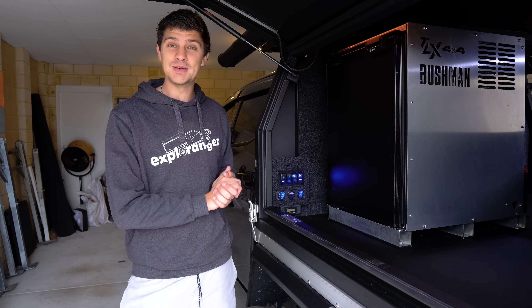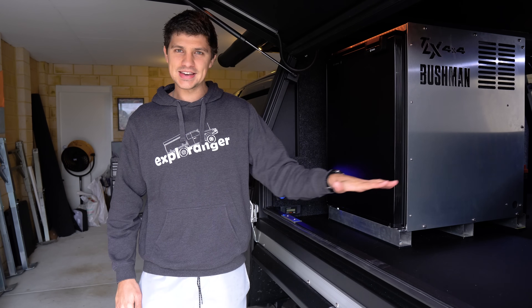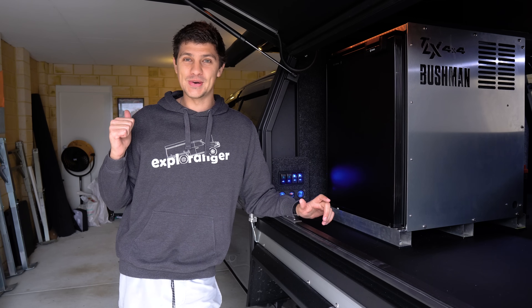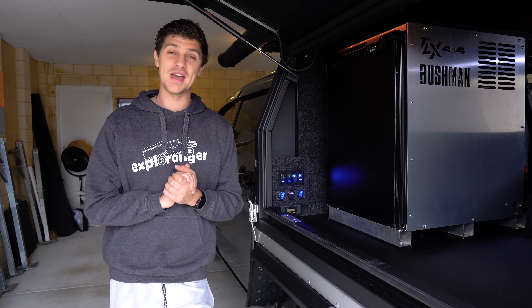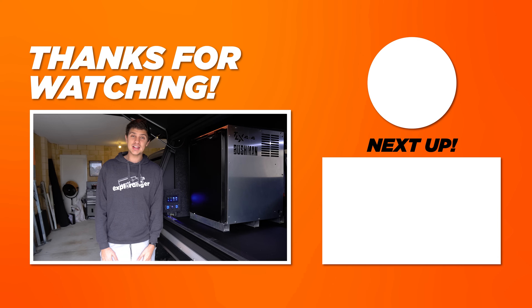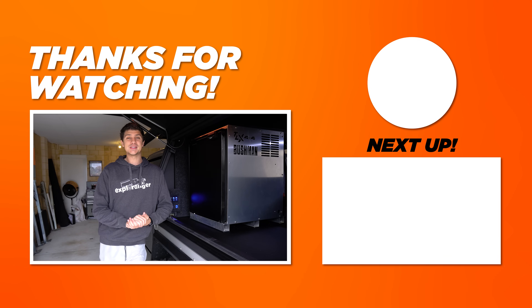I hope you guys are enjoying this canopy build series — there's a whole lot more still to come. I'm thinking the slide-out kitchen build will probably be the next episode, because my drawer runners arrived last week and they are super heavy duty. I'm very keen to start that build. Thank you so much for watching. Leave any questions in the comment section below, I'll get back to you as soon as I can, and I'll catch you guys in the next one.